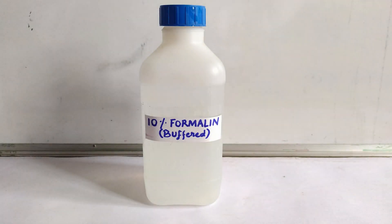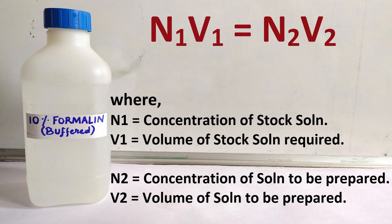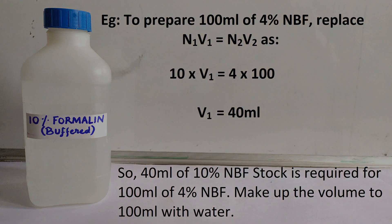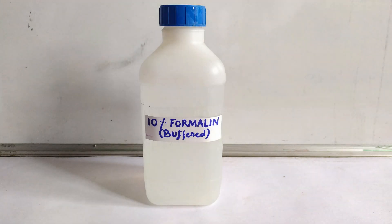You now have a 10% NBF stock solution ready to be used as-is or diluted according to requirement. The formula N1V1 = N2V2 is handy for calculating how much of the 10% stock NBF is needed to prepare a certain percentage and volume. For instance, to prepare 100 ml of 4% NBF: replace N1 with 10, N2 with 4, and V2 with 100 ml, solving for V1. The result is 40 ml of 10% NBF, with the remaining 60 ml topped up with distilled or tap water.